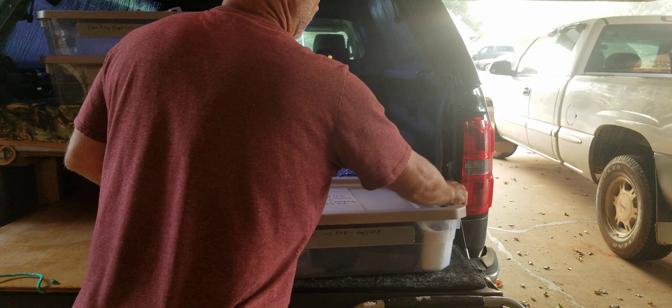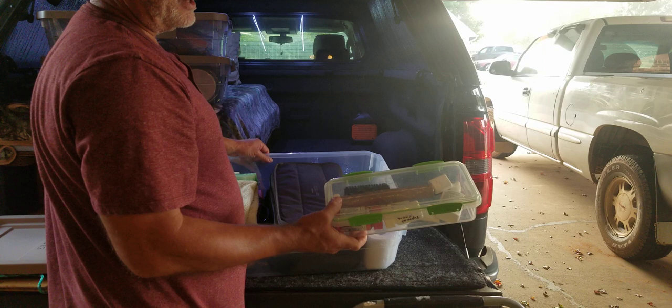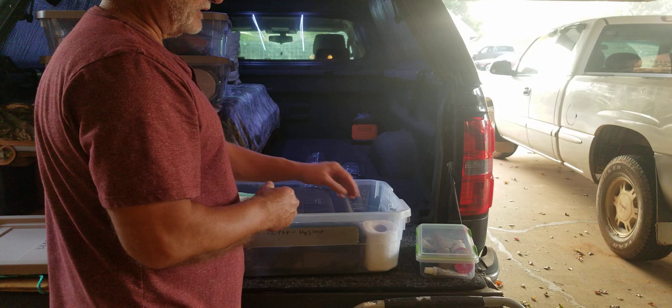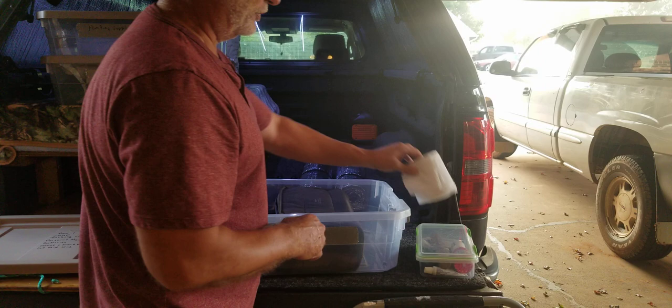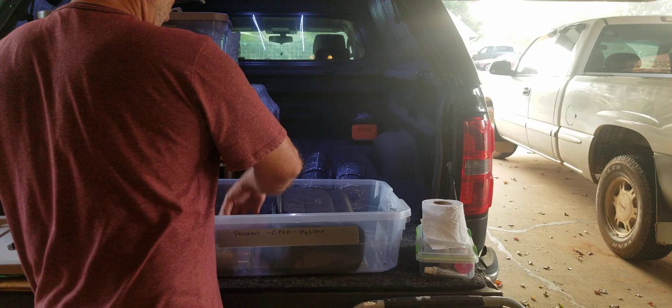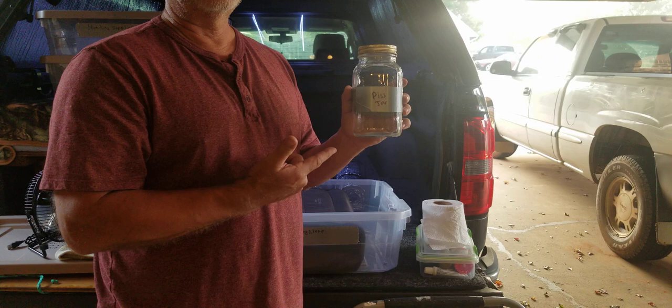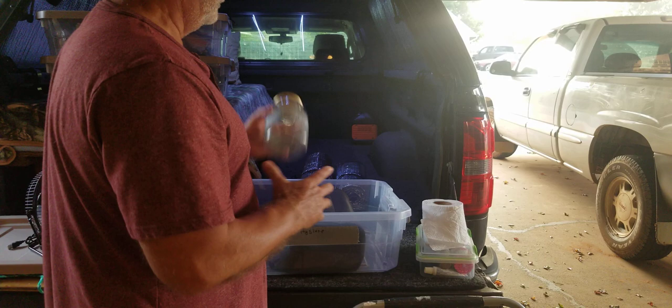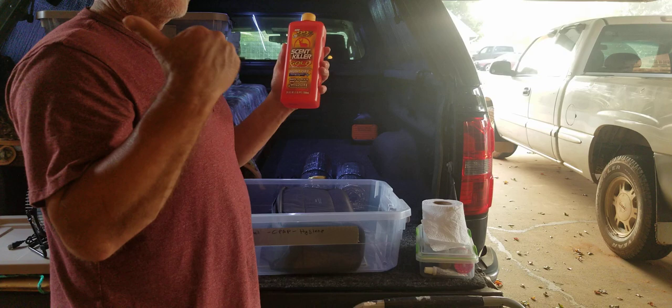This next one is my main camping box. In here I've got a first aid kit, Tylenol, Benadryl, toothpaste, floss, Afrin, and general hygiene items. I keep an extra hand towel and another pack of wet wipes. I keep a fan for nighttime use. And — if you're over 50 you know what this other item is for; as you get older it becomes more important and keeps you from having to get out in the middle of the night.